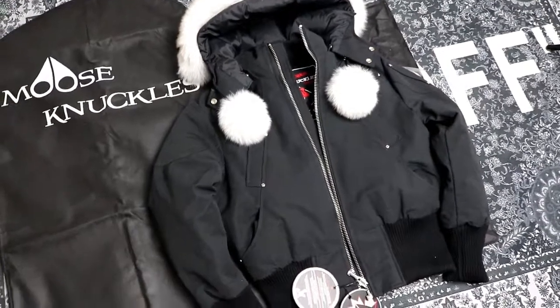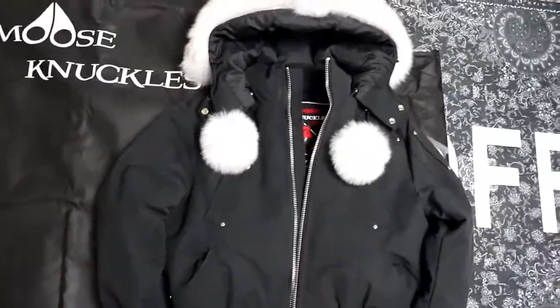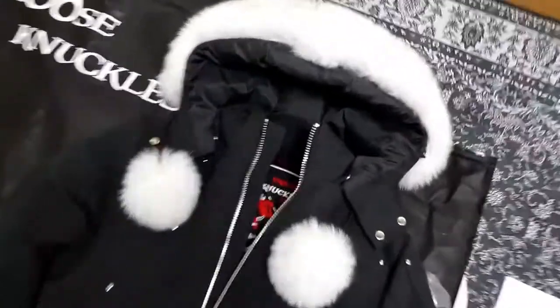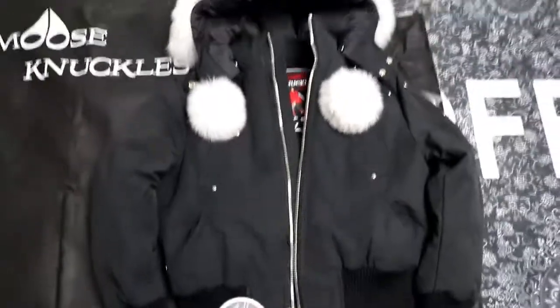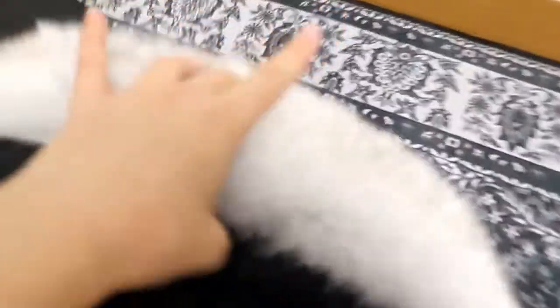Hey YouTube guys, this is LilyDance, thanks for watching my YouTube review today. I'm going to show you a very fast review on a Moose Knuckle jacket. It's very amazing quality — this one in black with white fur.